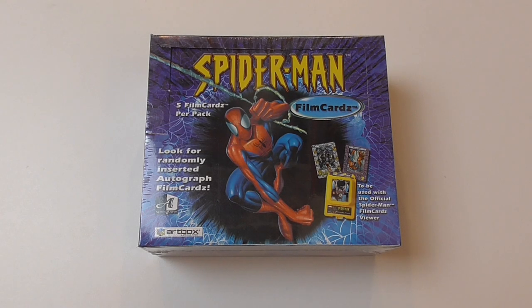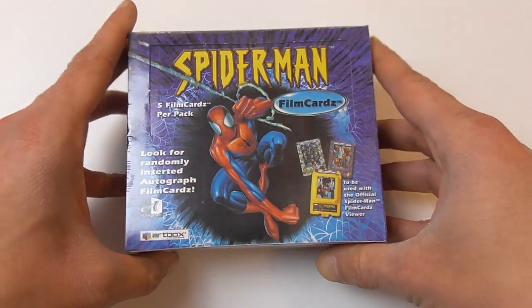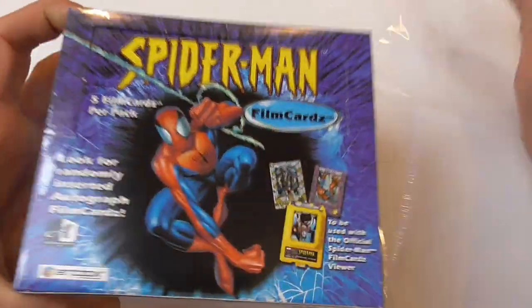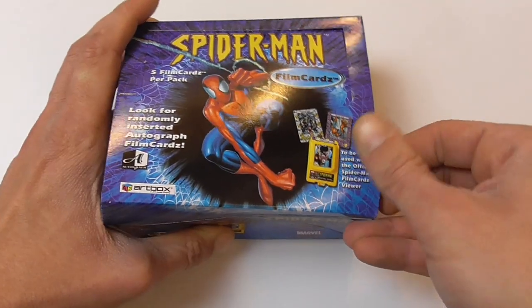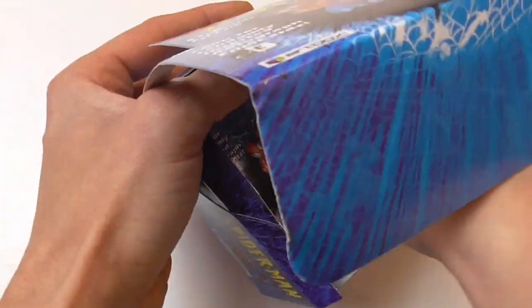Hey guys, welcome back to another box opening for Marvel trading cards. This time I'm opening a box of Spider-Man film cards by Artbox. This is a regular hobby box with 24 packs, each pack has five cards in it. It's a 72-card base set and there's three chase card sets you can find. It's a very unique set — all the cards are acetate cards, and there's also something called the film cards viewer which you can use to look at the cards, possibly with some sort of 3D effect.